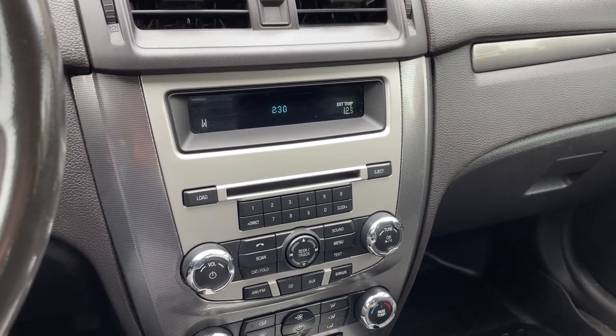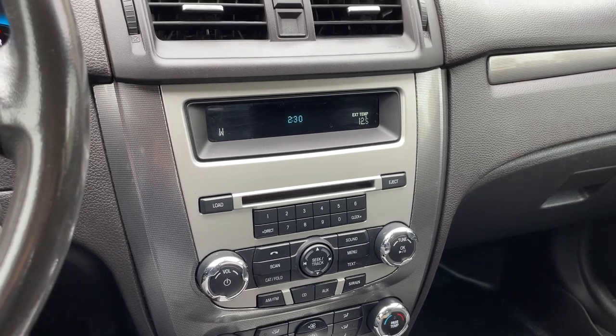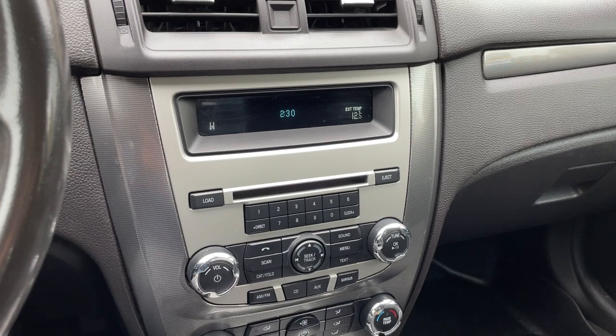I'm going to show you how to set the clock to the proper time on your 2010 to 2012 Ford Fusion. So as you can see, our clock currently shows the time of 2:30.